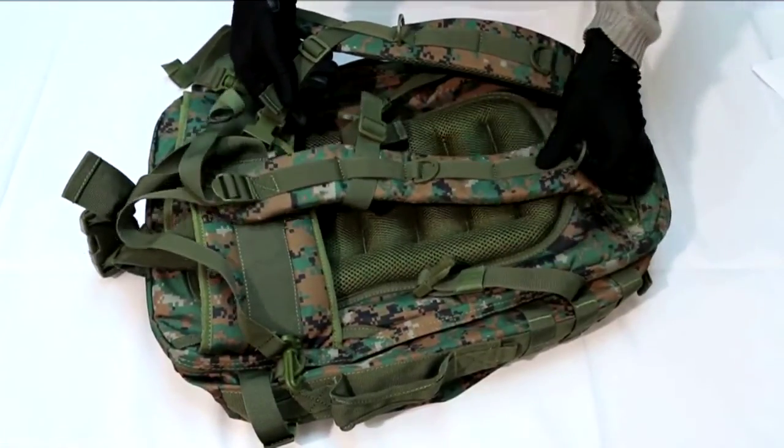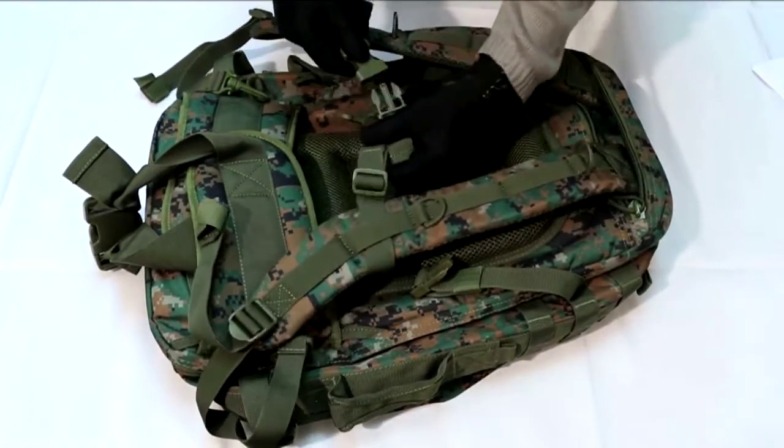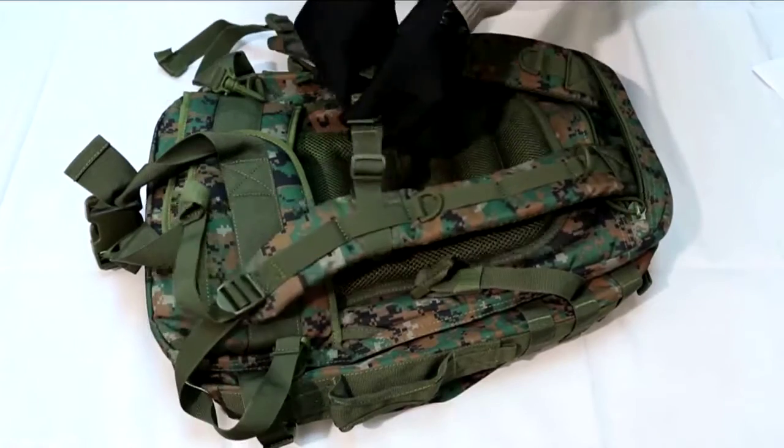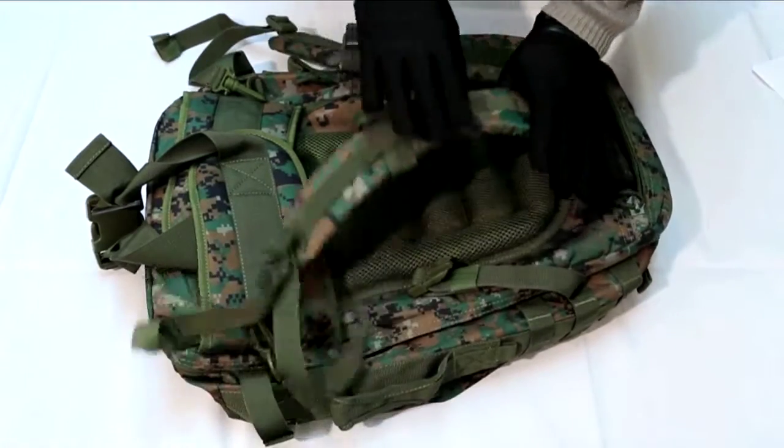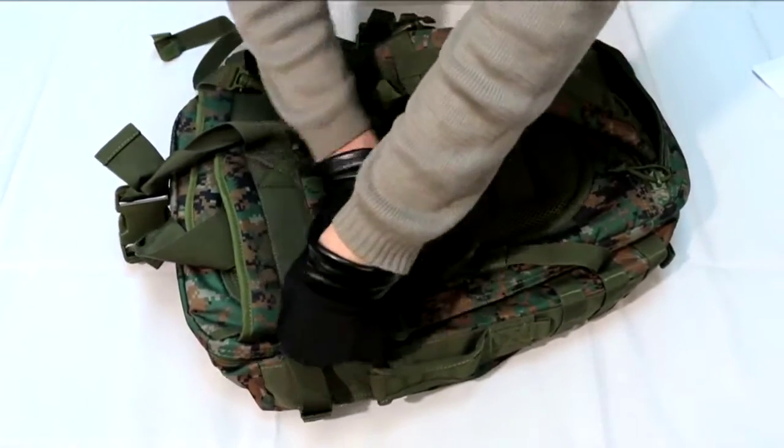The straps have a very heavy duty snap closure chest strap that tightens across your chest to help maintain a tight grip of the bag around your body. These shoulder straps can be unhooked from the bottom and stored inside the bag through the zippered pocket right on the top.